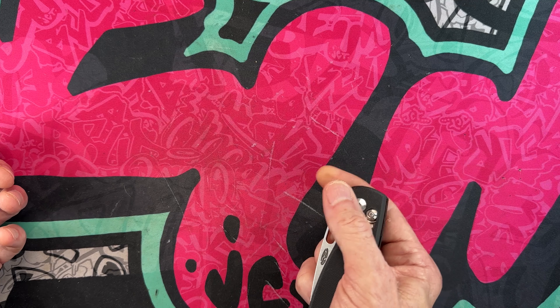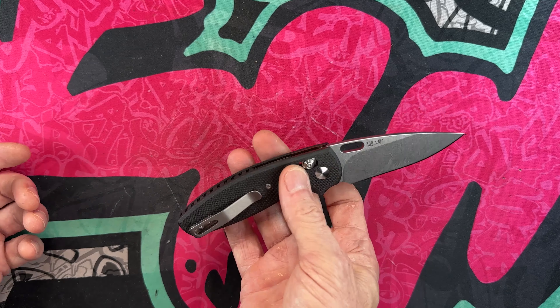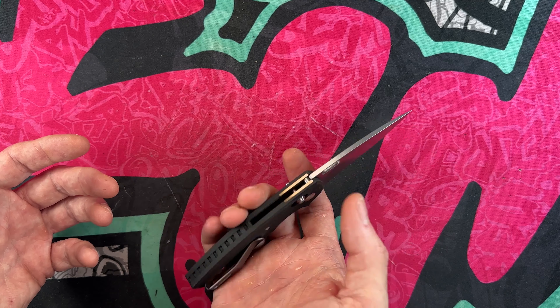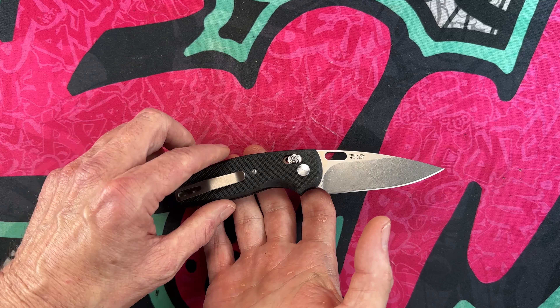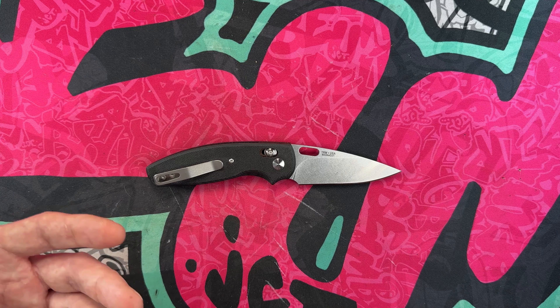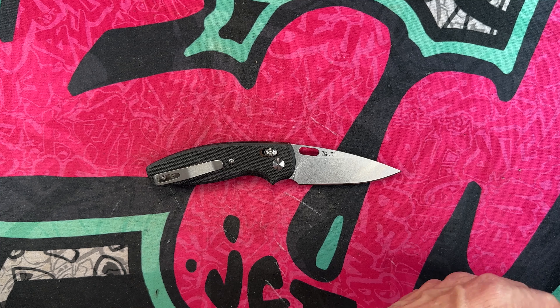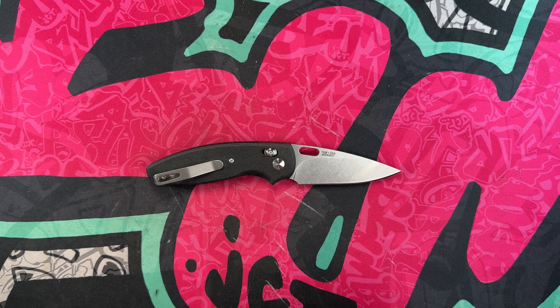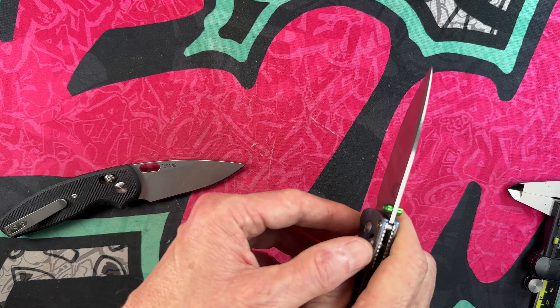The detent, for a river lock, bar lock, or axis-style lock, is absolutely perfect in my opinion. The grip and size of this knife — since I prefer a smaller carry — is absolutely perfect for me. This is a knife that was designed right up my alley. Let's compare the blade stock to a couple of other knives, then we'll measure it, weigh it, and get out of here.